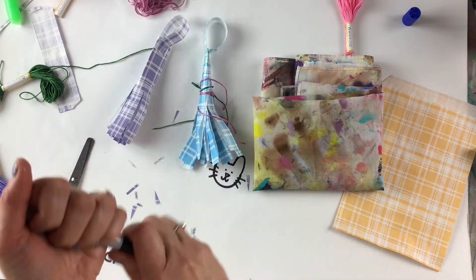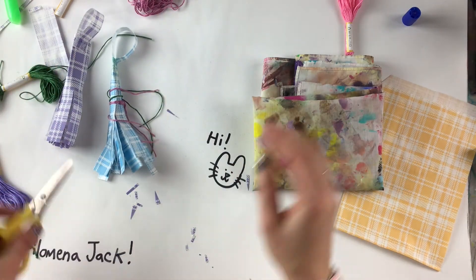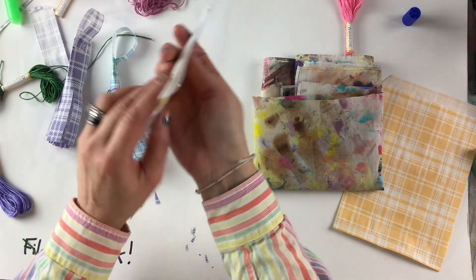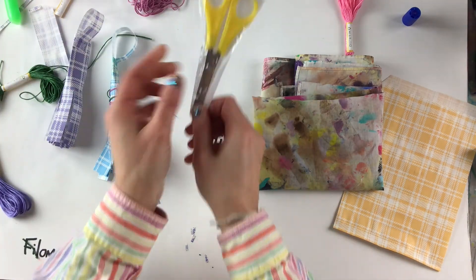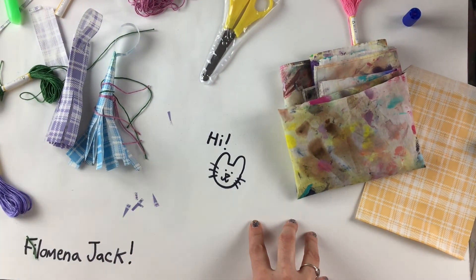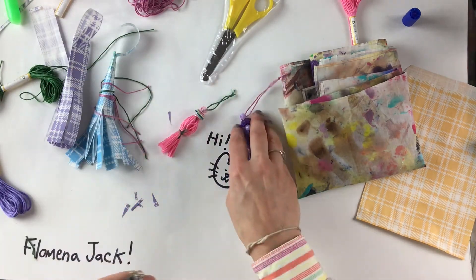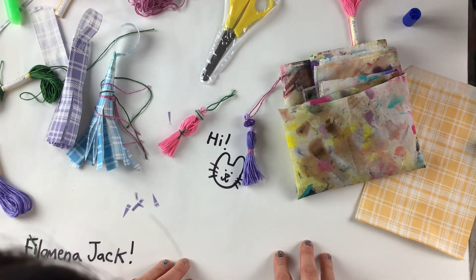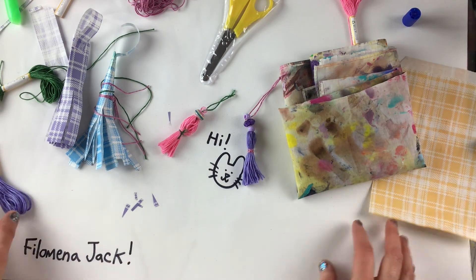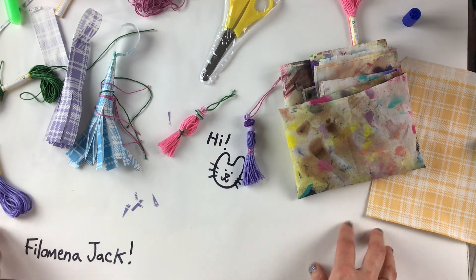Please be careful with your beads, and of course be careful with your scissors. When you're done with your scissors you can put them back in their holder. Bunzy and I are so happy that you could make something with us today. I love these tassels and I'm excited to see what sort of projects you make. Again, my name is Philomena Jack — I'm so glad to be here. Thank you to everyone who helped produce this series. Have fun crafting everybody, bye!